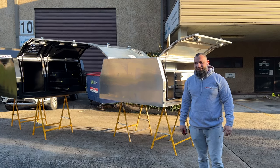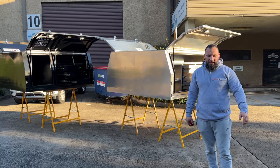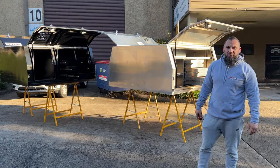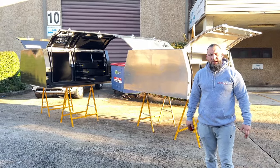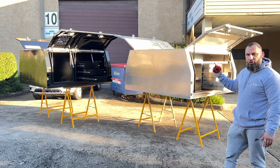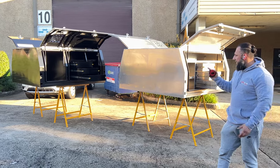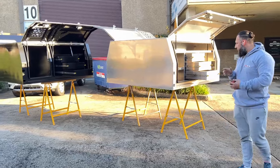Hey guys, Hustle for Buzzi 4x4 Accessories, back at it again with the Adventures. Last month we released our 1800 Canopy Adventures that came with all the bells, whistles and the bling. Now we've got the Adventure 1800 Dog Boxers, and we've got them in black and silver — you can choose. Come have a look at what it's got.